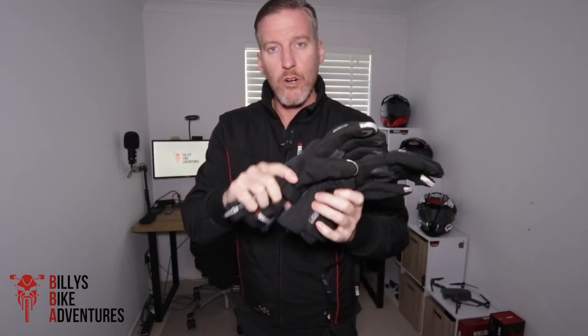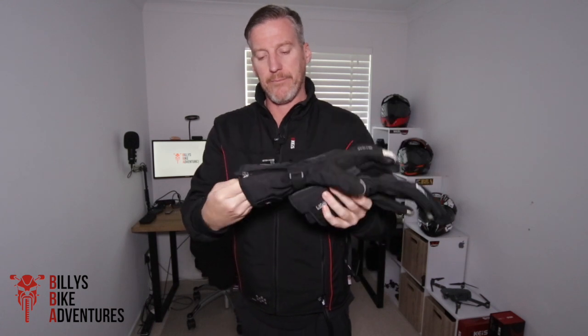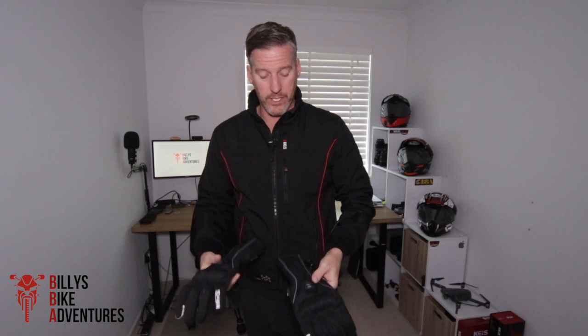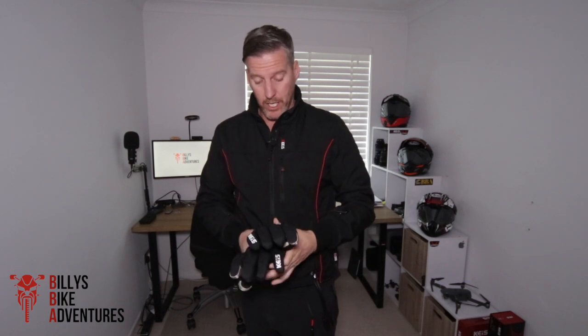Whether you wear the cuff of your motorcycle jacket over or under the cuff of the glove is entirely up to you. The connections are waterproof once they're plugged in, and that is the beauty of these gloves with the KAIS jacket.